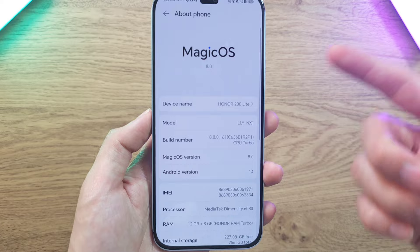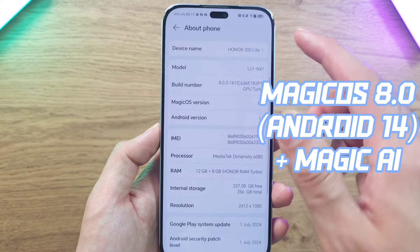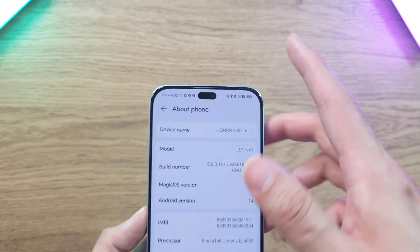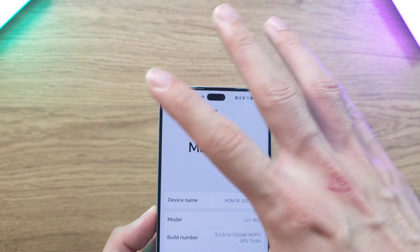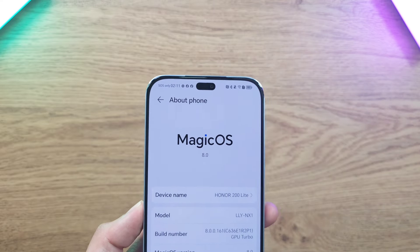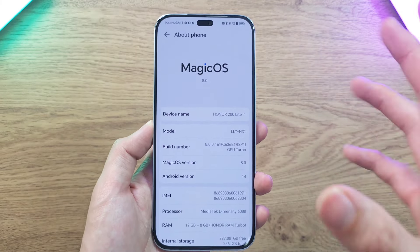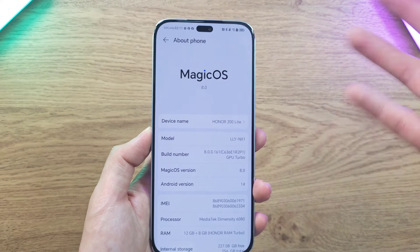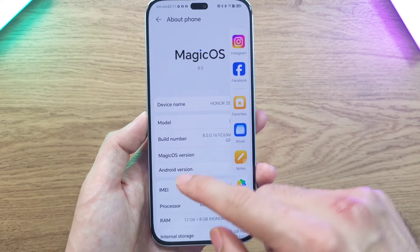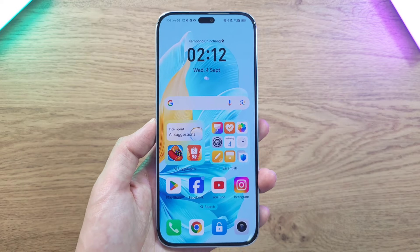On the software side, it runs Magic OS 8.0 on top of Android 14. A highlight is the Magic Capsule feature, previously seen on the Magic 6 Pro and Honor 200 Pro — you can use the top area for volume controls, music playback via Spotify, YouTube, and other cool Magic AI features. It's a very complete phone at this price point.